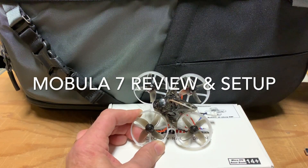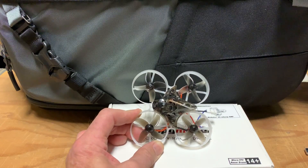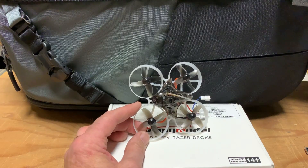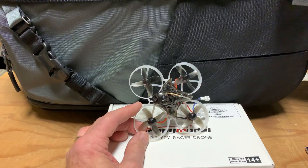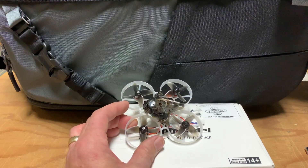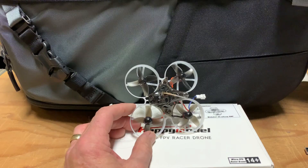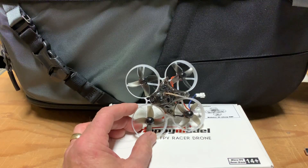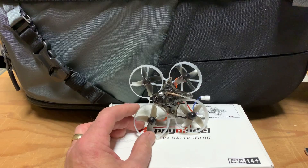Slog FPV. I would consider myself what I call an opportunity flyer. What I mean by that is I don't race, I'm not a member of an FPV club. I'm not saying any of that is bad, but I'm just too busy at work and at home to really have time for that. So what I do is on weekends I'll fly around my house, or at lunchtime at work if I have some time, I'll go out to a park and fly. So that's what I mean by an opportunity flyer — like probably a lot of you are as well.